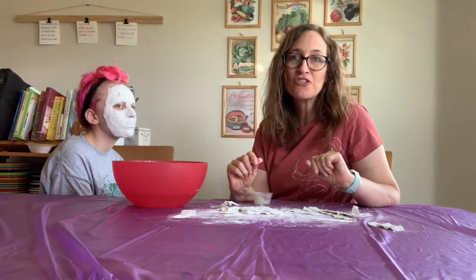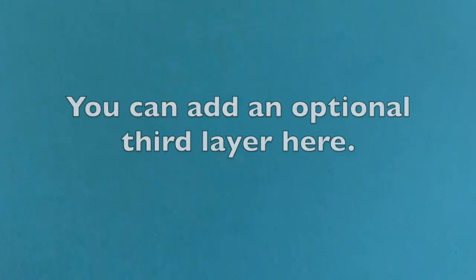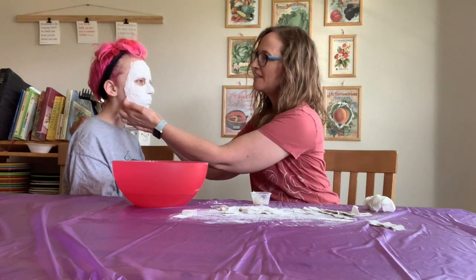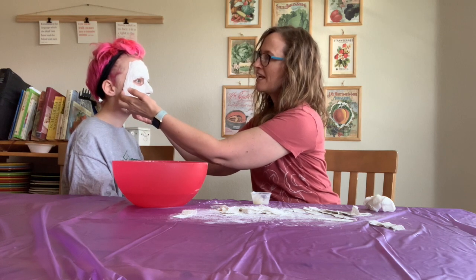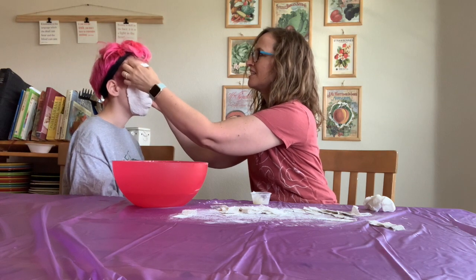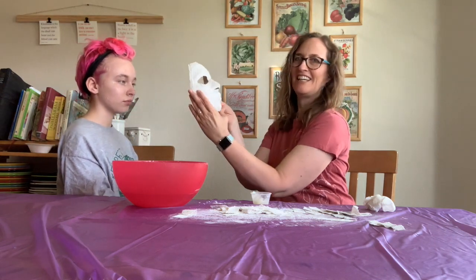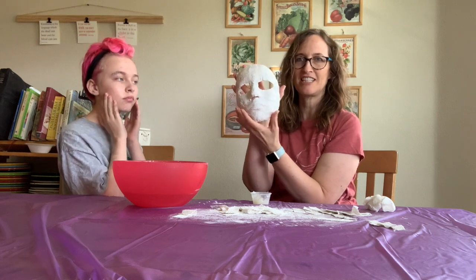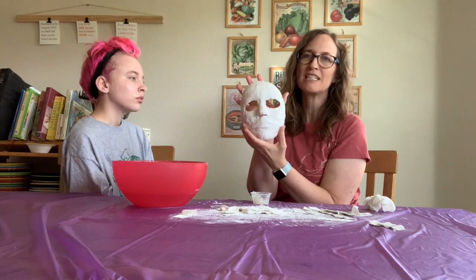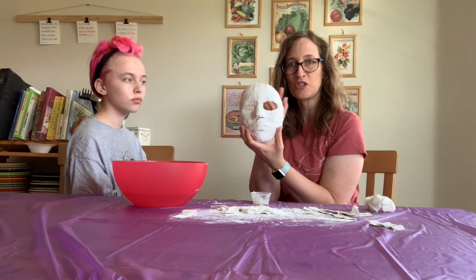Now we're going to just give it a few minutes to dry — I'm going to time it and see how long it takes so that you'll know what to expect. It's been about five minutes and I think it's ready to peel off. So we're just going to gently start to peel it away from their face, going kind of around the edges first. And there we go — there's Cricket's face. Now we're going to let it dry until it's really, really dry. Once it's all the way dry, we can paint it and add some embellishments and put the elastic string on it so that it's wearable.